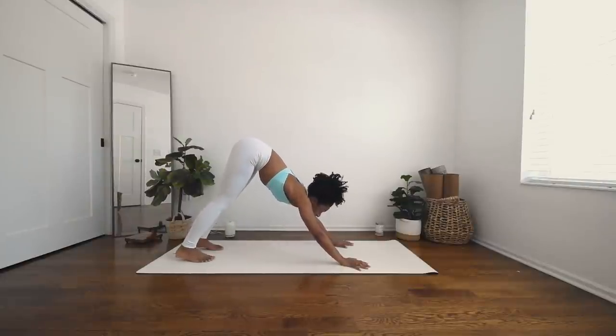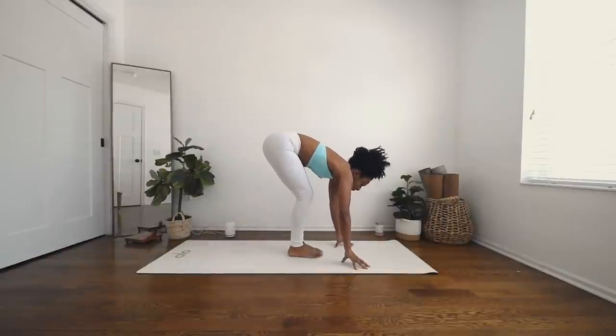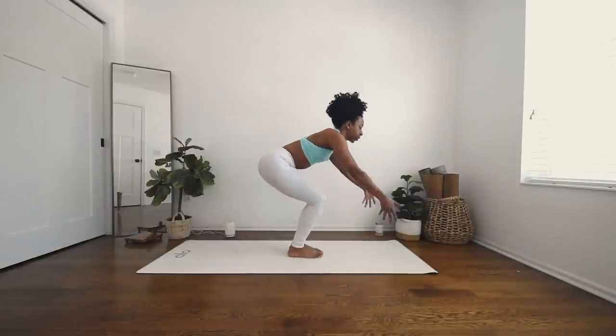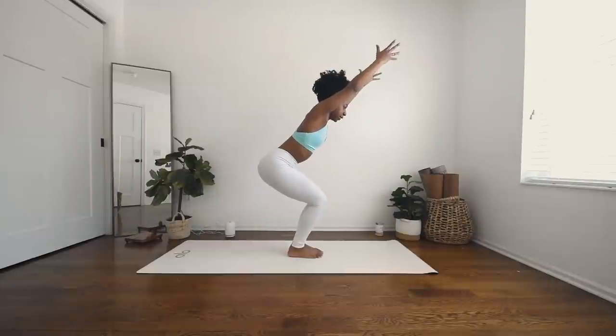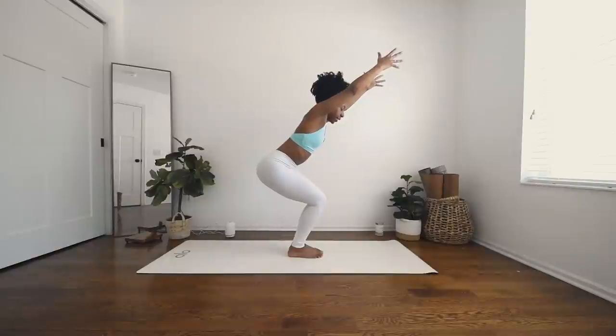Inhale, gaze forward. Exhale, step your feet in between your hands. Bending into the knees, getting ready for chair pose. Inhale, sweep your arms up to chair pose. Sending your gaze forward and down, sitting as low as you can, feeling your thighs warming up here, sending the weight into your heels, lifting your toes. Placing them back down, deep breath in and exhale.